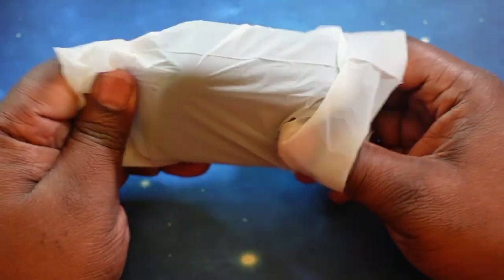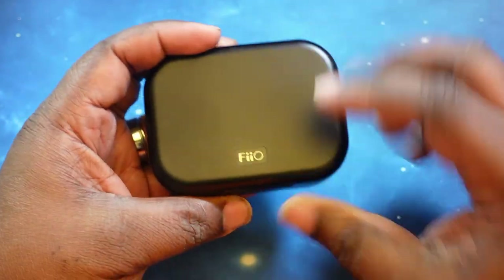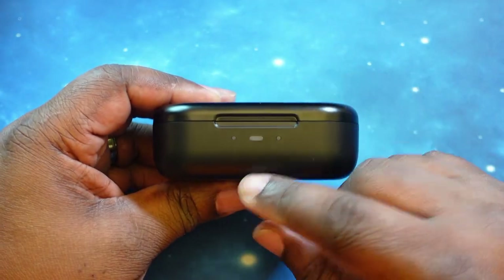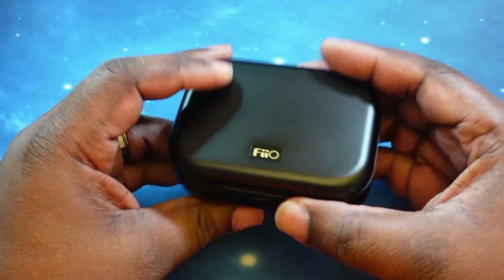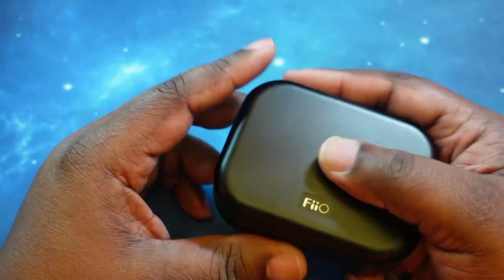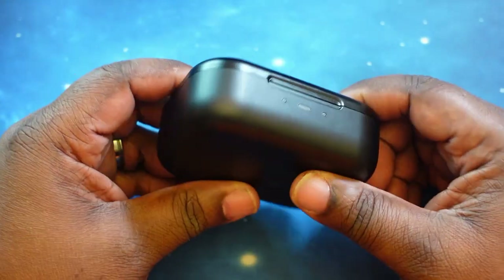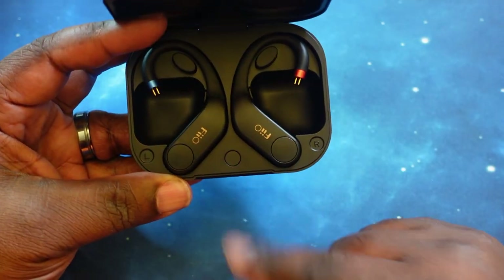Let's go ahead and take a look at the case and amplifiers and get that wrapping off. Nice matte finish — kind of slippery though. You've got the FiiO logo on the top. On the front you've got your LED charging indicator in the middle, and individual indicators for left and right to let you know they're connected or charging. On the back you've got the USB-C charging port. This is a wireless charging case — we'll definitely test that. It's fairly large, but you have to consider you've got your IEMs still attached to the amplifiers when housed in this casing.